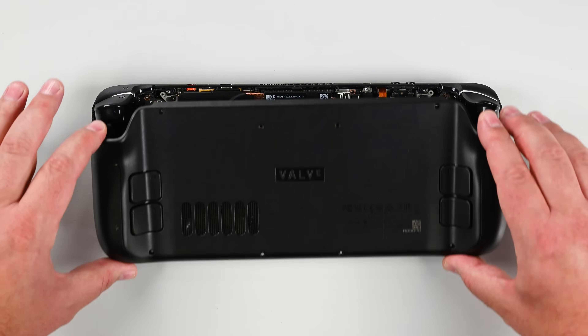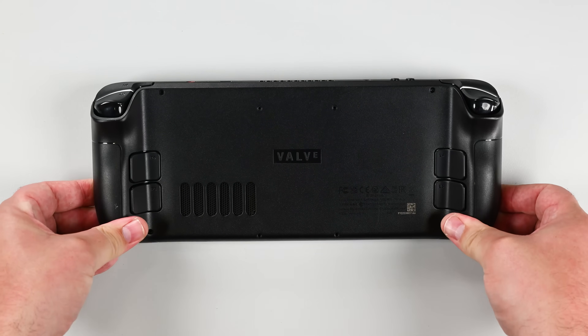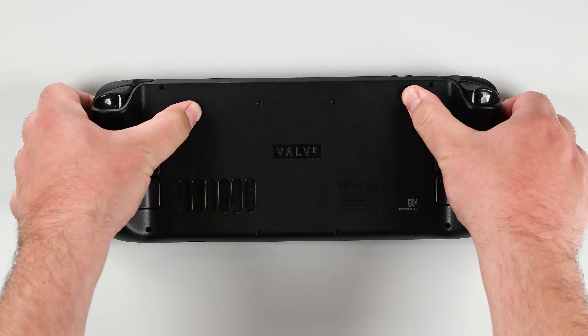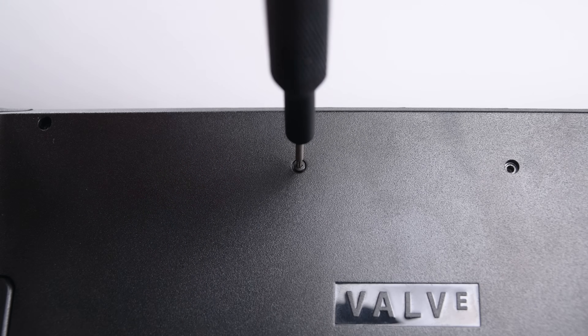Grab your back cover and carefully align the long edges with the device and press down gently. The clips should snap back into place and sit well. If not, be sure it is aligned properly. Then screw in the 8 Torx screws, securing the back cover in place.